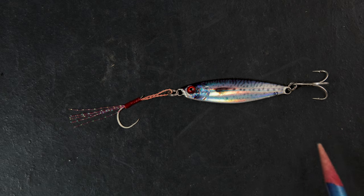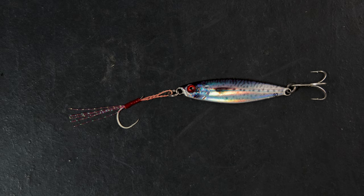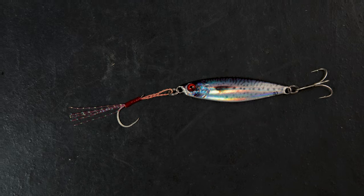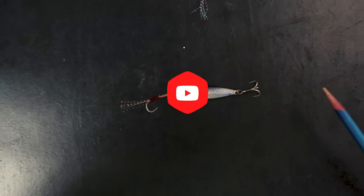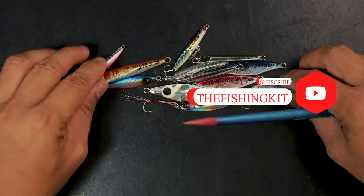When you buy from Barracuda there are two things to expect: the hooks are upgraded and the eyes are red. If it's not red, it's not from Barracuda. All the Jig Paras from Barracuda have red eyes, which also means the hooks are upgraded. That brings us to the main topic today.